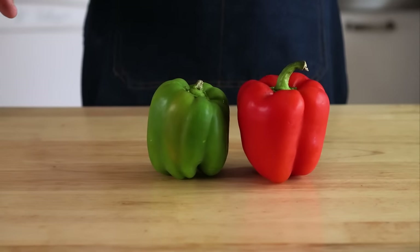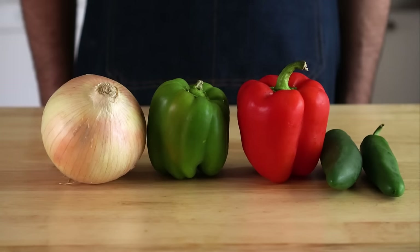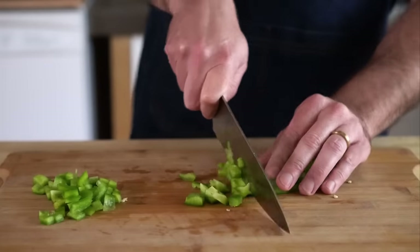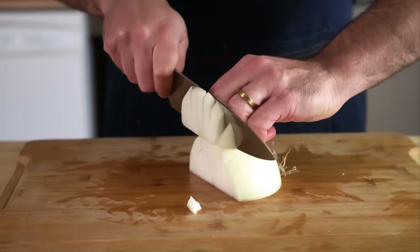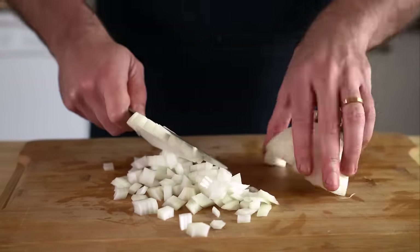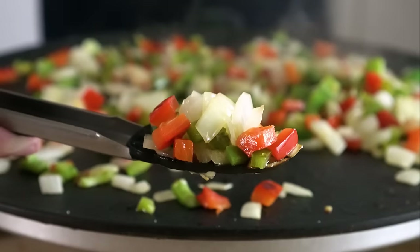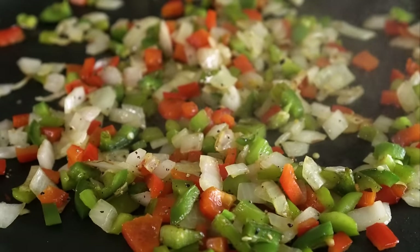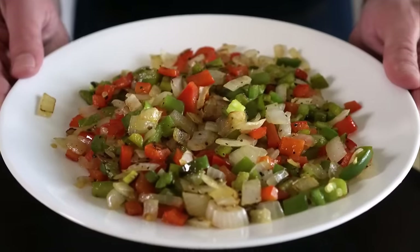Now onto the veggies. I'm gonna use a red and green bell pepper, half of an onion, and one to two jalapeños. Just give them a rough dice, take out the seeds of the jalapeño if you want, but I'm gonna leave mine in. Then we just need to grill those over medium heat, add some salt, and let them get translucent — maybe a bit of color. Should take about 10 to 12 minutes. Once they look something like that, remove those and let them cool down.